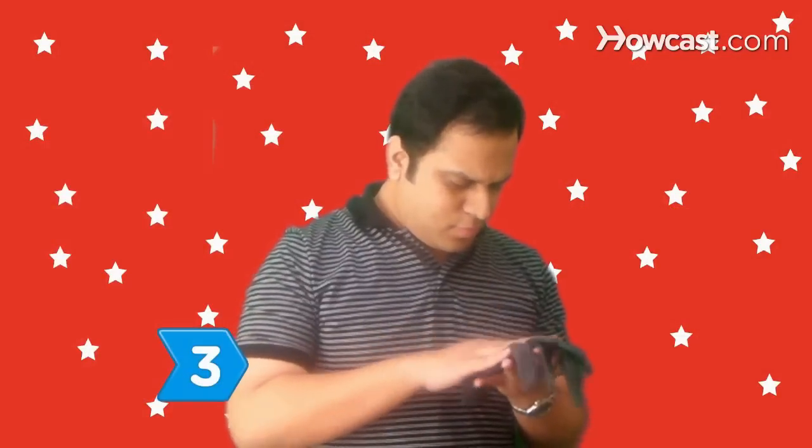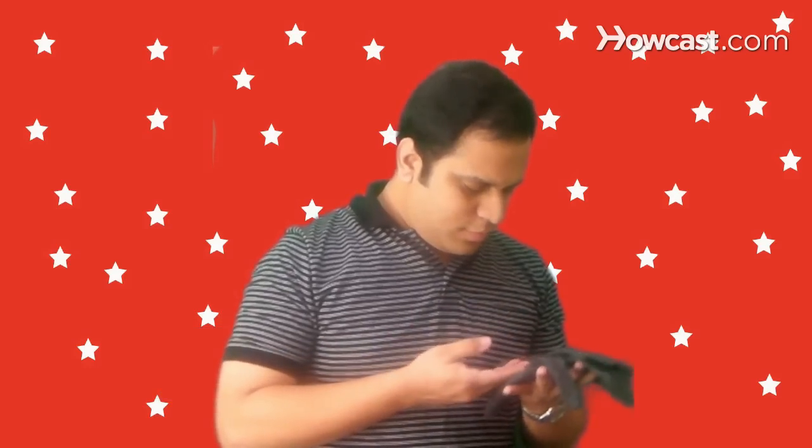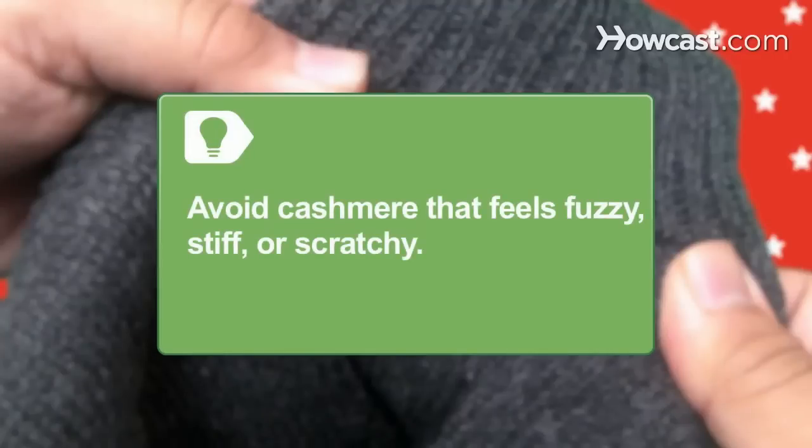Step 3. Touch the material before purchasing. The gloves should feel extremely soft and smooth. Avoid cashmere that feels fuzzy, stiff, or scratchy.